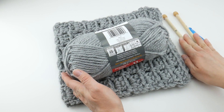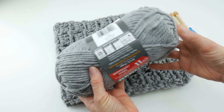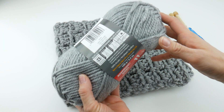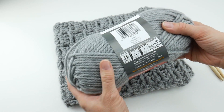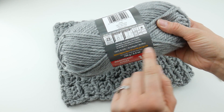This yarn is 100% acrylic, and it is machine washable and dryable. However, I like to lay my stuff flat no matter what when I dry. I have put things in the machine and they do come out nicely. I do lay flat to dry, but it does say you can machine wash and dry.